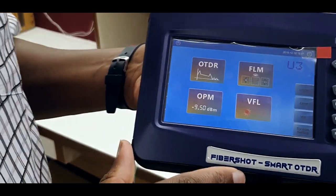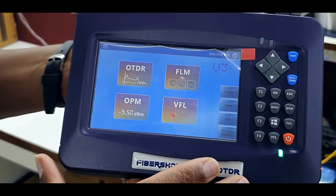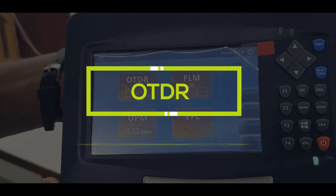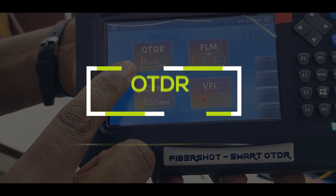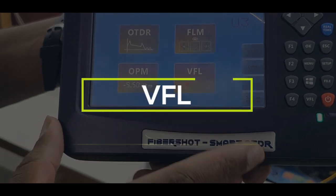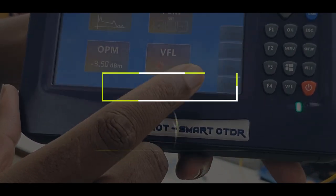When the Fiber Short Smart Mini OTDR starts, you can see the following options: it has the OTDR option, the optical power meter option, the visual fault locator option, and the fiber link mapper option.